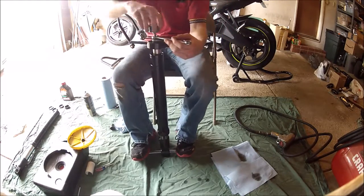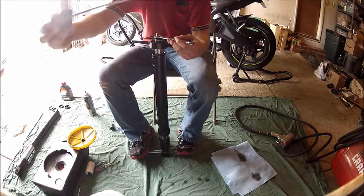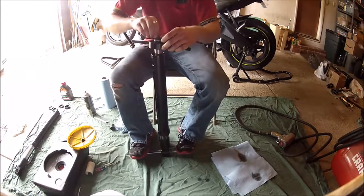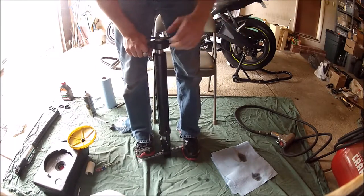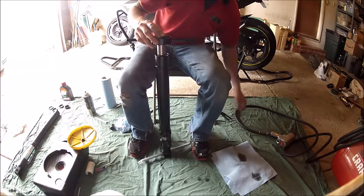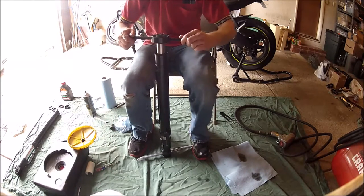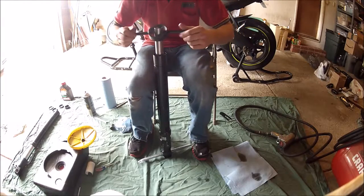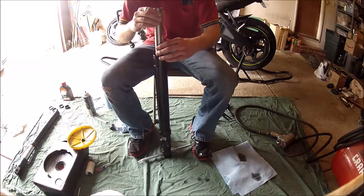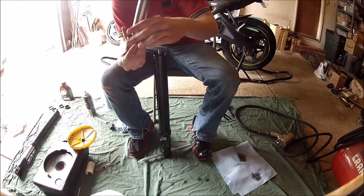Once you break the nuts loose, you can easily remove the dampener assembly. Go ahead and set it to the side. Once the dampener assembly is removed, all you have to do is remove your locking tool, set your tool to the side, and remove the inner sleeve of the fork.